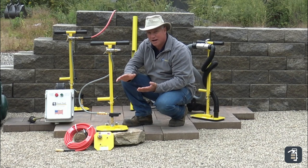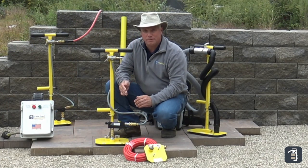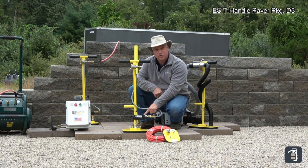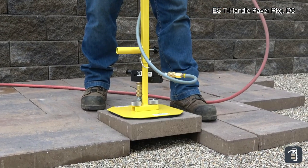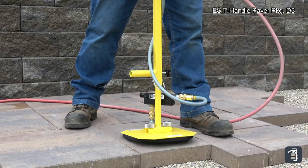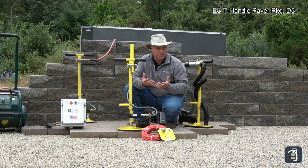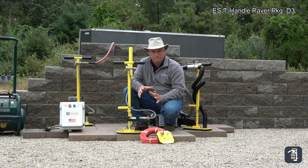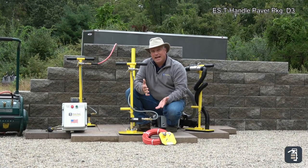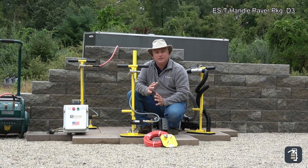If you're a contractor for whom this is your primary product, this is a great solution. This particular package is our ES T-handle Paver Package D3. We created this for most contractors to be able to take porous products and install them easily. It has an HV Venturi which pulls a lot of volume of air — that's really how you install these porous products. Man-made pavers, if you looked at them under a microscope, would look like a sponge, so you need a lot of volume of air to overcome those pores. A compressor that produces 8 CFMs of airflow at about 80 or 90 PSI is required. If you have a hard time finding a compressor, be sure to call our office — we're well versed in compressors and can steer you in the right direction.